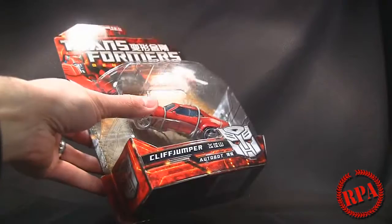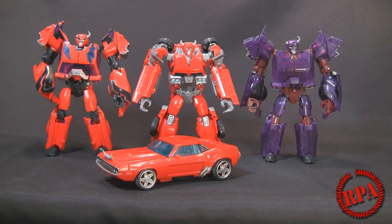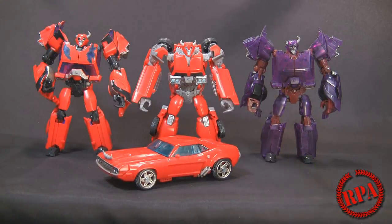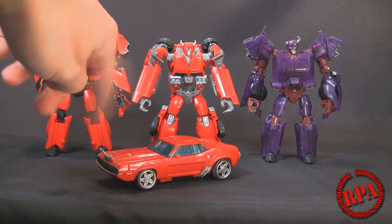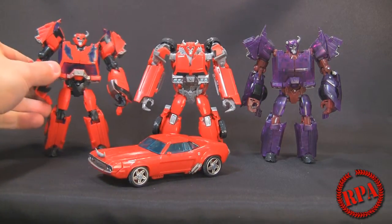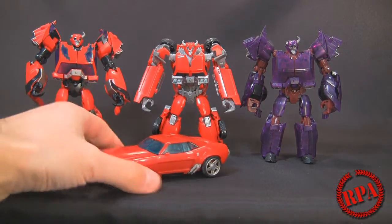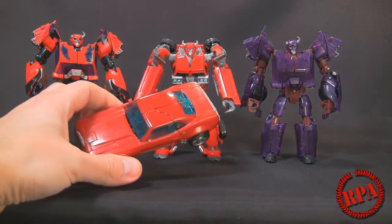We're going to have to see how this stacks up to the rest of the Transformer line. So now that we have them here in vehicle mode, you'll also notice that I've got three other Cliffjumpers in the background. Two of them are Terracons, one is the first edition one. The other one is a Takara Terracon Cliffjumper with the clear purple, which is awesome. And then we got the regular RID Prime Cliffjumper. Personally, I like the first edition version better — I think the transformation is a little more intricate and it looks higher quality, which is why I'm really glad they did the Generations version using the first edition mold.